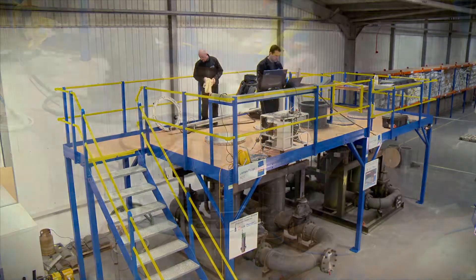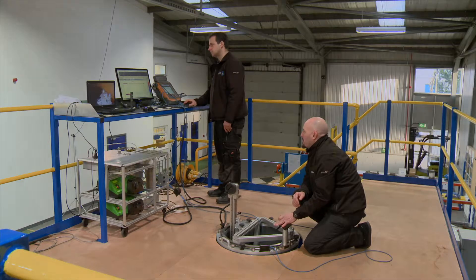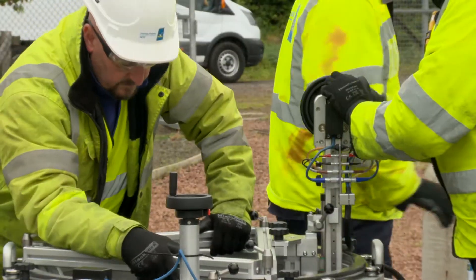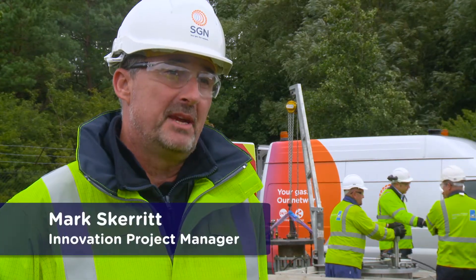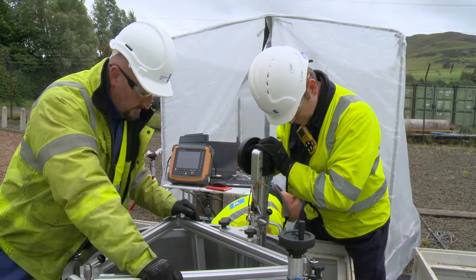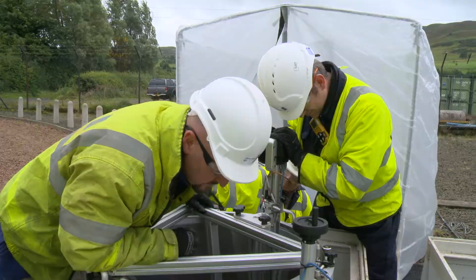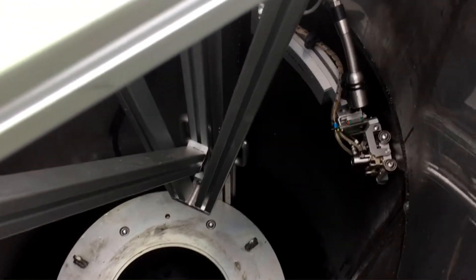We've developed an innovative solution that allows us to inspect our buried Orpheus regulator modules from above-ground. Trying to alleviate the need to excavate by collecting that information by some other means is exactly what we're trying to do through this project. With support and development with James Fisher NDT, we've created what we think is an ideal solution to this problem.